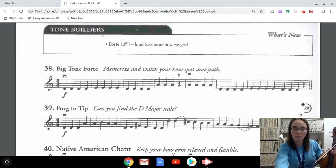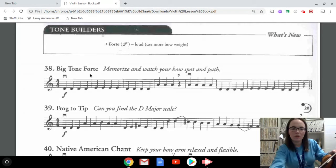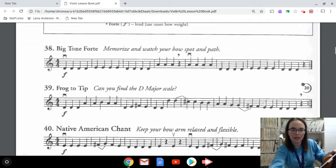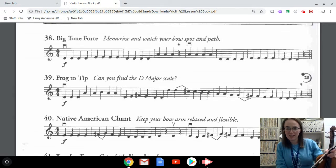There's only one new thing this week and it's forte, which means play loudly. We're going to start by looking at number 38 — you can see that the dynamic marking to play loud is right there on the bottom. Number 38 should really be a review; there shouldn't be anything too challenging about this.